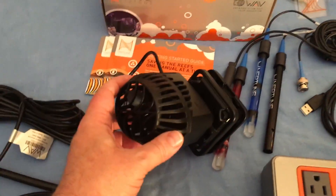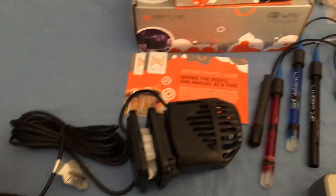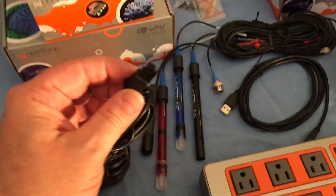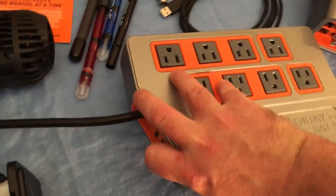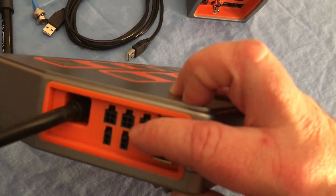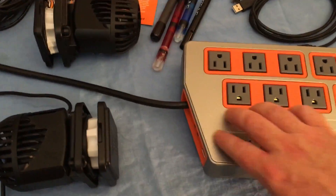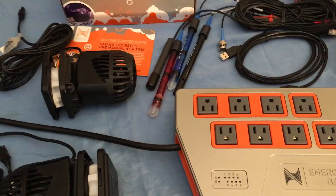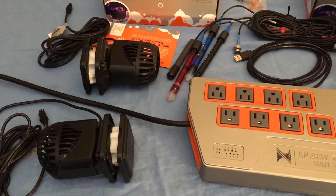I also bought two wave pumps — these are the circulation pumps, the Apex Waves. The nice thing about these is they come with their wire and there's only one wire — I think they call it the One Link wire — that plugs into one of the ports. They give you three One Link ports on each power bar, so I'm going to use one for each pump and that leaves me another one for other accessories. It's going to be less clutter once I get this set up, eliminating some cords from the other pumps I would have been using.